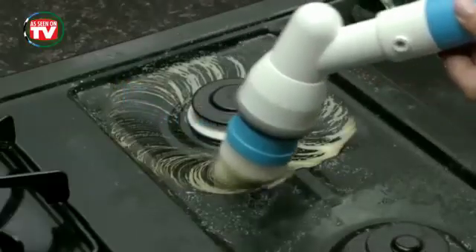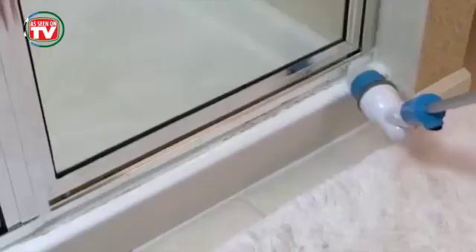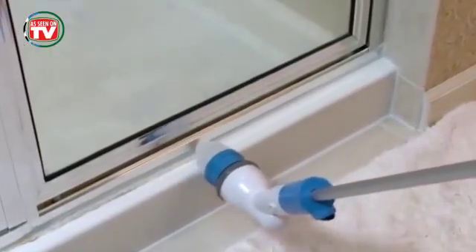Also use it to blast away the burnt mess on cooktops. Even get into tiny crevices on the fridge door. Or best of all, those hard-to-reach shower door rails.